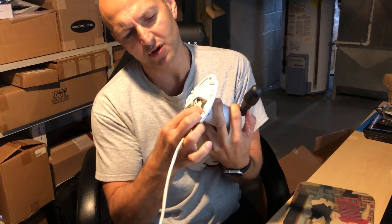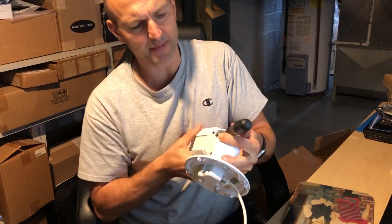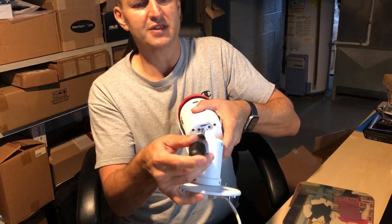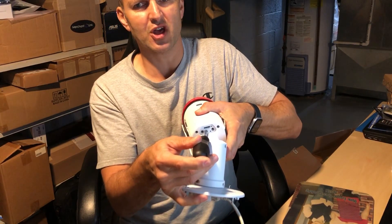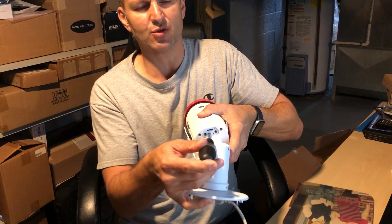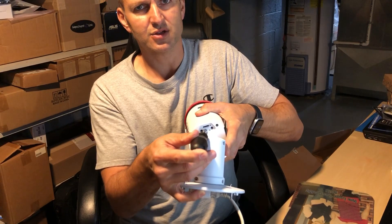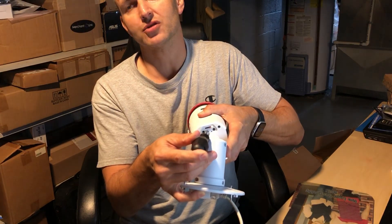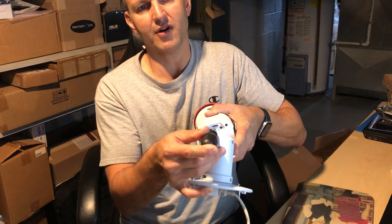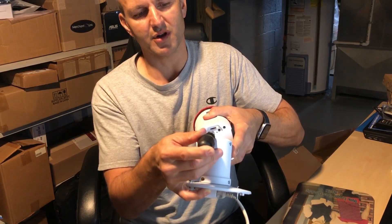So let's do it again. I press the button and I'm still holding it. This is going to change — just hold it 15 to 20 seconds — and it's going to change red, flash, and then go back to red. Five, four, three, two, one, here we go.